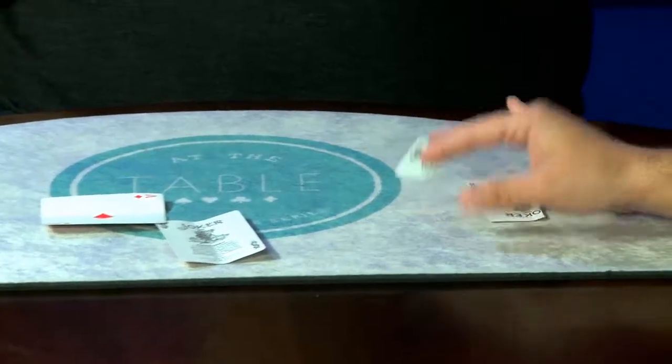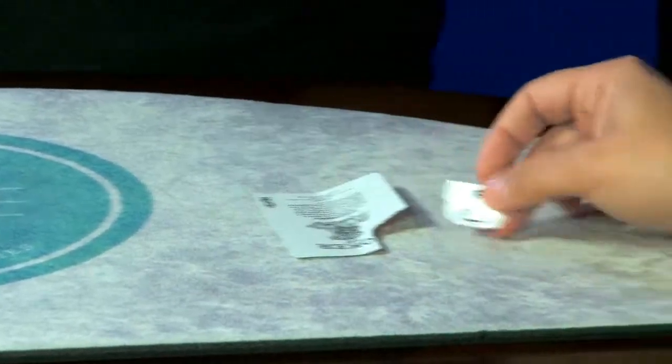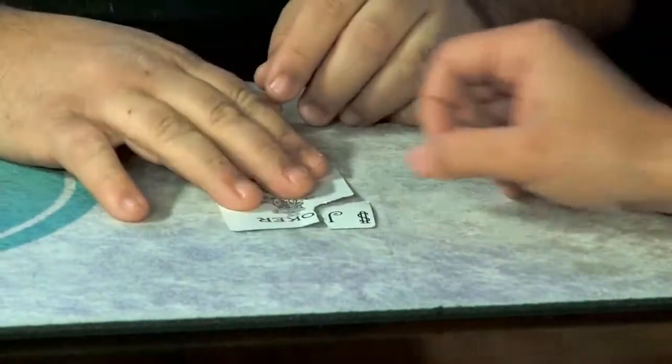That was for me the most magical moment, because that corner was as black as this corner. I'd really love for you guys to join me at the table lecture by Christian Engbom.